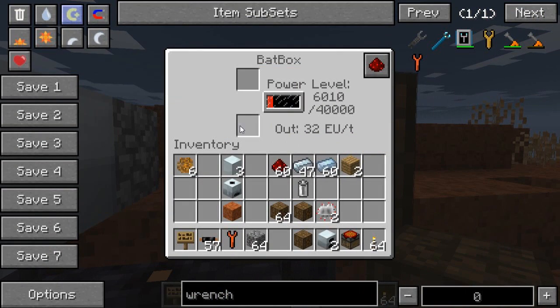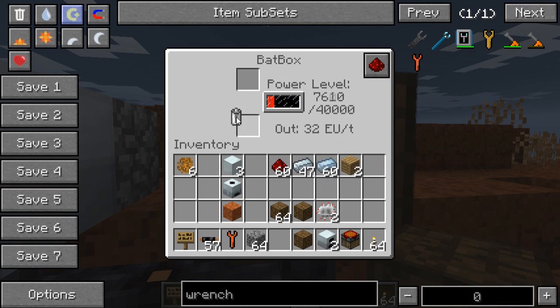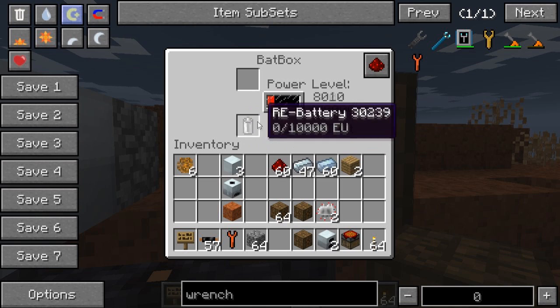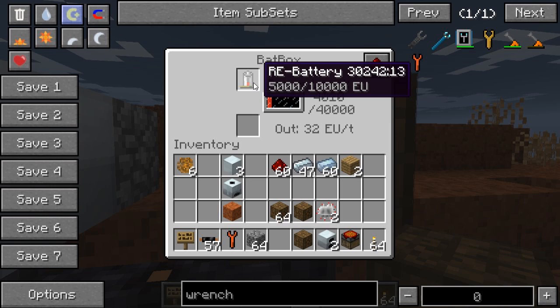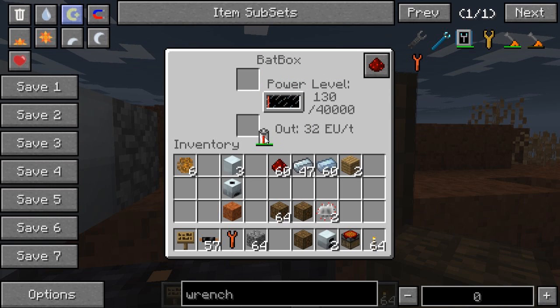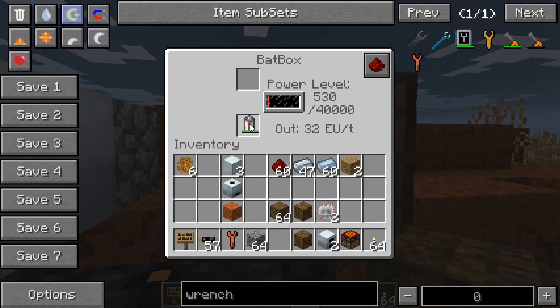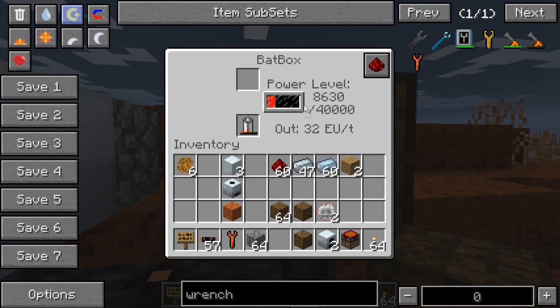You might also notice that you have two slots here. These are for batteries or portable energy storage devices — the battery is a low-tier one. If you want to charge a battery, put it in the top slot. And as you can see, it started to charge. Now it's full — if you want to discharge it, put it in the bottom slot and you can see it's putting all the EU stored in it into the Bat Box.